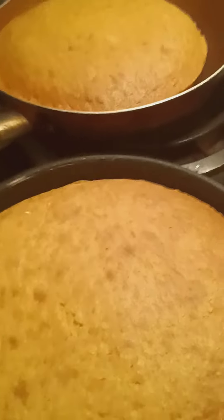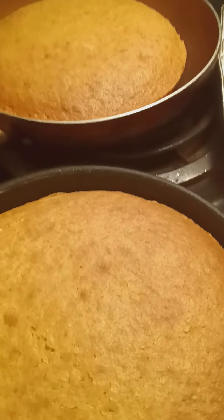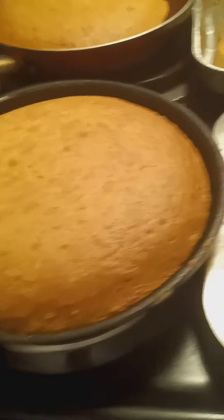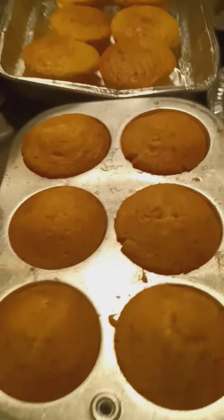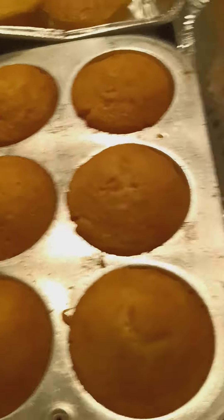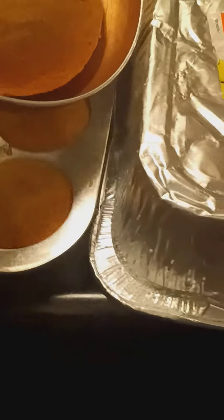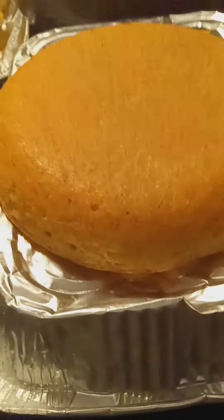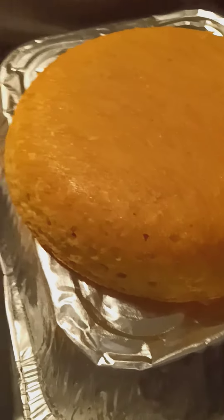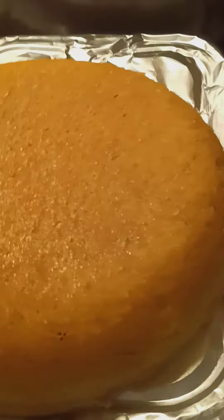Now earlier when I said I was going to flip the cake, I did flip it but somehow my camera kind of acted up a little bit, so I don't want you guys to think I was playing with you guys — I wasn't playing. Let me show you guys something. That's how it looks. I flipped it over. Everything looking just right.